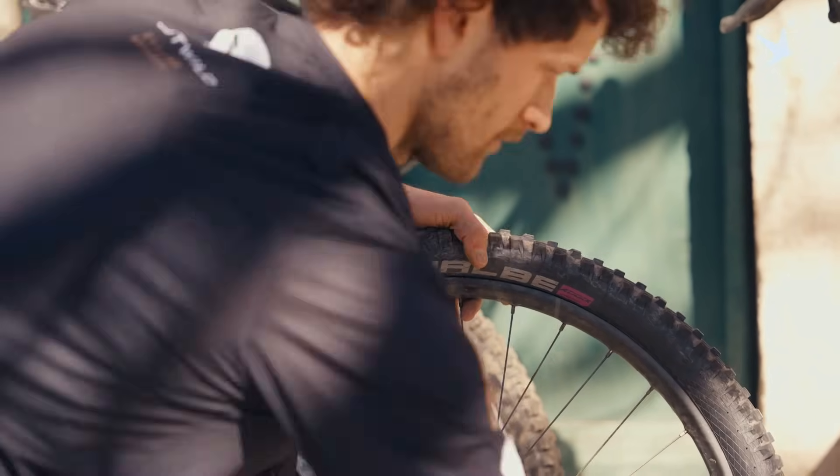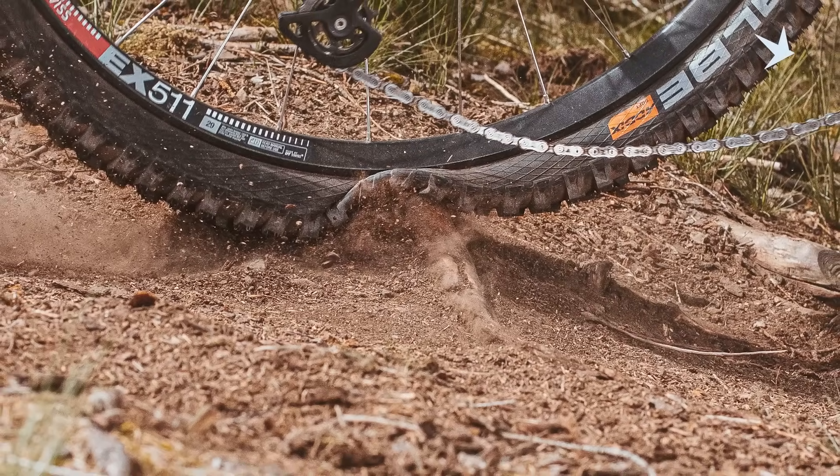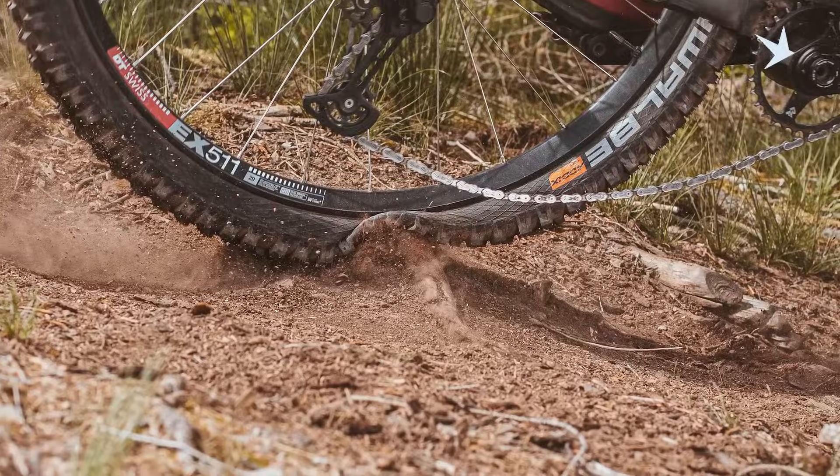The next solution has also always been to drop the pressure — an advice that you've probably given your friends on a ride, especially when conditions get wet. The reason we do this is again to maximize the contact patch and the flexibility of the tire to conform to the ground. But dropping pressure comes with downsides: first and foremost, less snake bite protection, which increases the need for additional systems like the Procore system we introduced back in 2013, or inserts that have been really dominant in the mountain bike market in recent years.